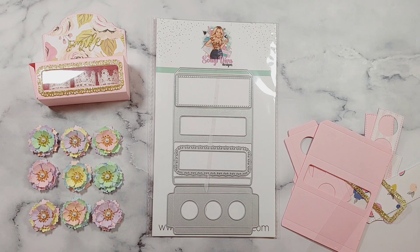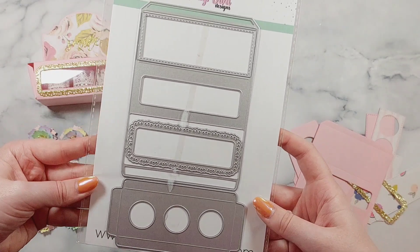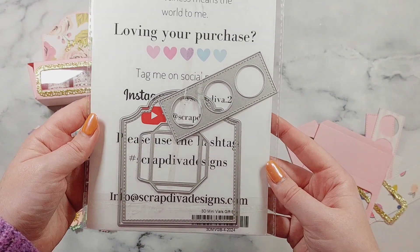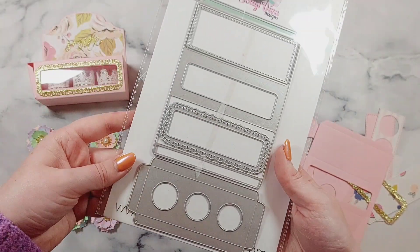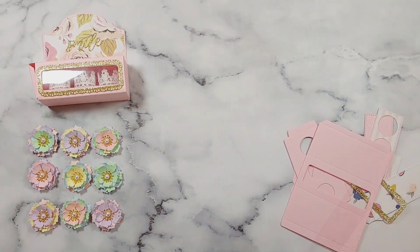Hi everyone, welcome back to another video. This week's Scrap Diva Designs video is a little tutorial using this die here, which is the 3D mini vials gift set box. I think it's so cute, and I had so much fun with this. It was really so much easier and quicker to put together than I was anticipating.